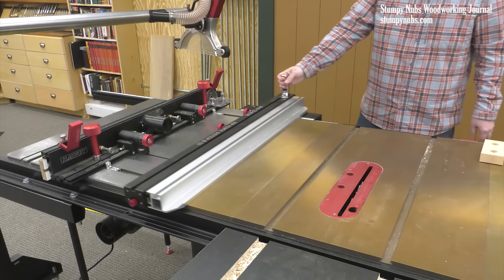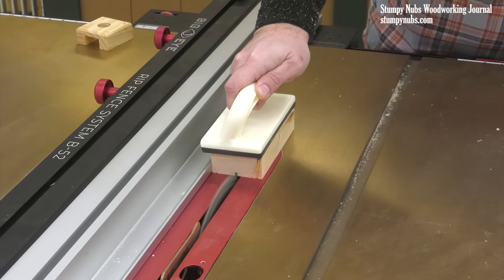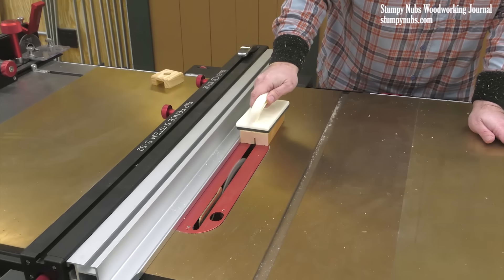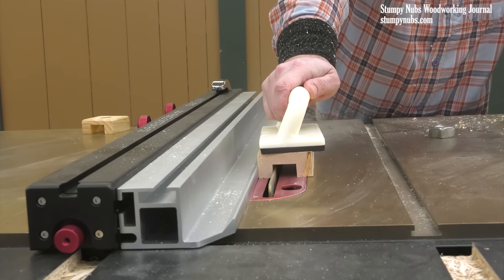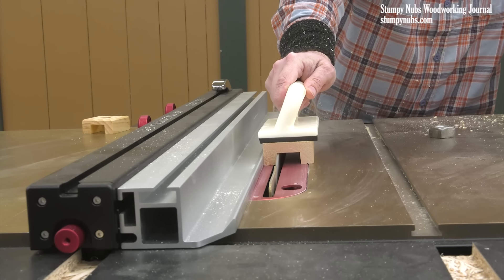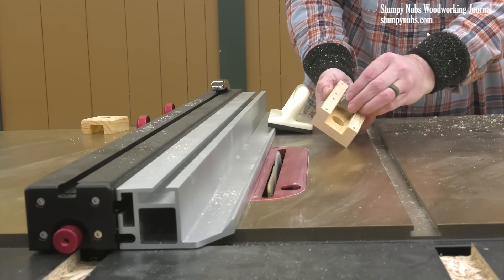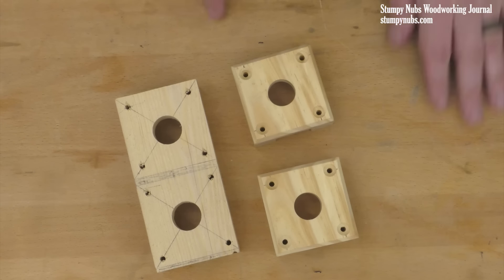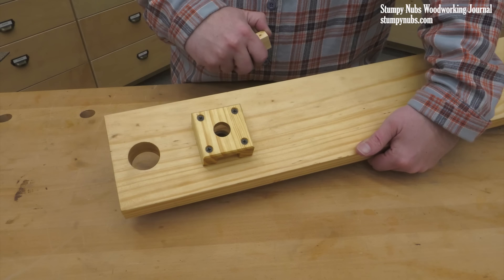I'm using a regular saw blade — no dado set is necessary. My first pass is just slightly off-center, then I rotate the piece 180 degrees and take another pass, slightly widening the groove. I move my fence a small amount closer to the blade and make two more passes: cut, rotate, cut, move the fence. I'm gradually widening the groove until the square nut slips inside — not too tight, you'll want a little room for error. Finally, the two flanges can be separated and cleaned up a bit, then they attach over the bushing holes with screws.